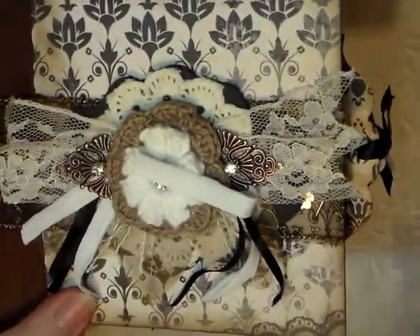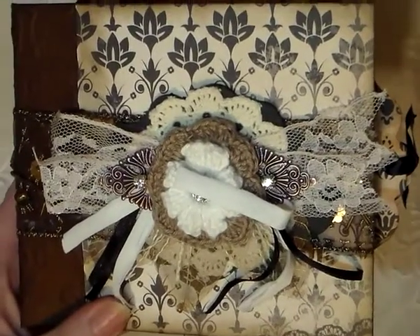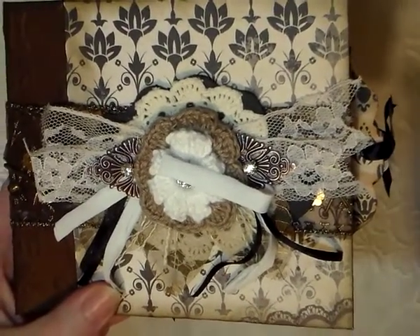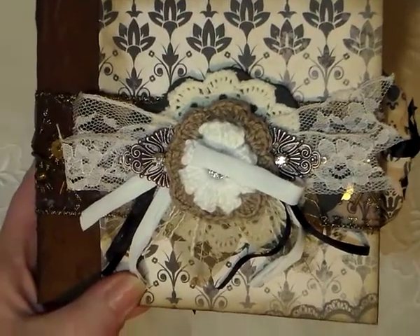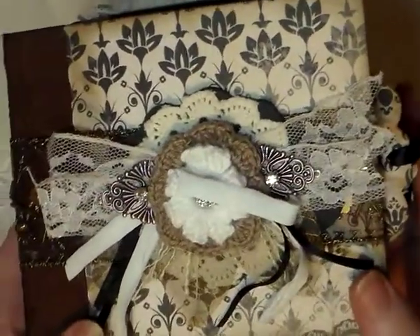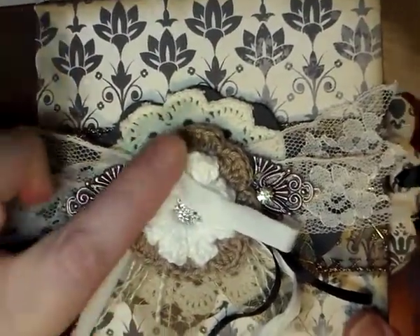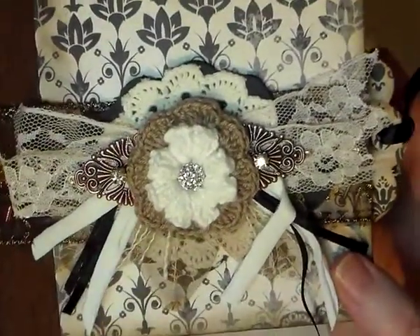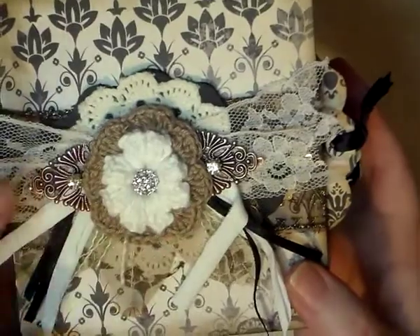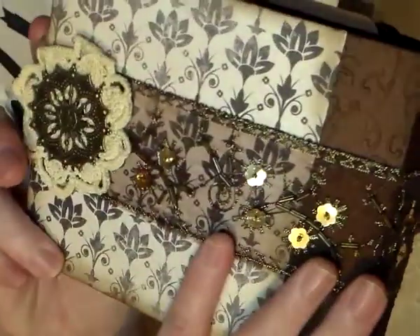The front cover has got Timeless — I think it's called Timeless papers by Case of Craft. They're a bit old now, but it doesn't matter. It still fits the theme, I reckon. On the front I have this gorgeous crocheted flower from Hazel, and I've also got some little diamanté things here from Irene, and of course Irene's trim.